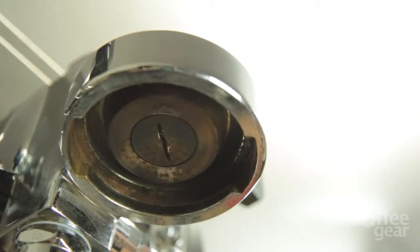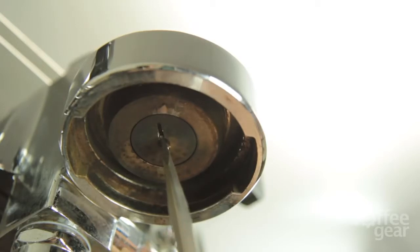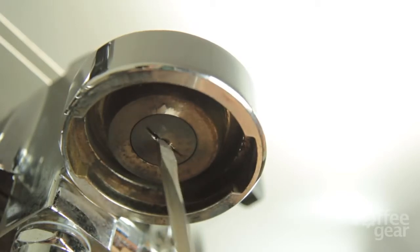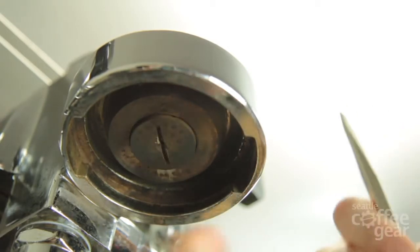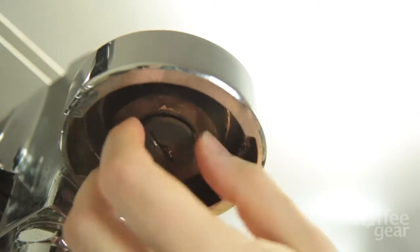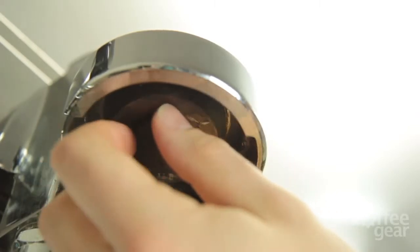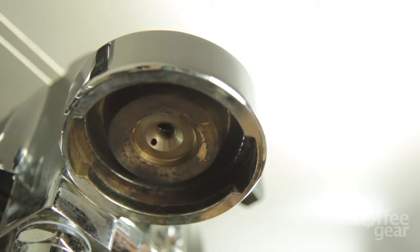Now that the screen is out, we can see our diffuser right in the middle, which looks like it's been removed before — you can see the soft exposed brass. I'm going to put the screwdriver right in the middle and start going counterclockwise lefty-loosey, and our diffuser starts to come free. There aren't too many threads, so I'll do the rest by hand. This is very dirty — that should be shiny brass. This isn't part of the tune-up kit, but we sell them on our website if you feel like you want a new one. You shouldn't need to replace it very often though.